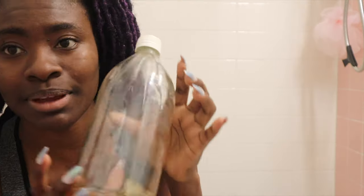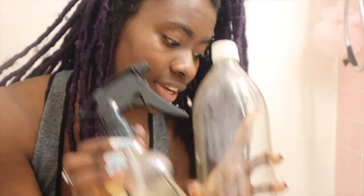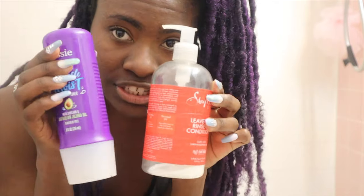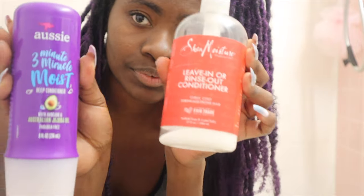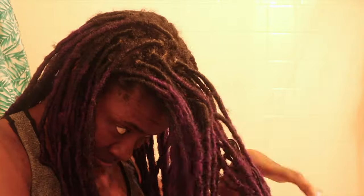I'm going to be using the rest of my apple cider vinegar rinse, and I'm also going to use these two as my deep conditioners. I'm going to use the rest of this and then some of this to make up for what's not enough. I'll put it on my roots and deep condition my hair for about 10 minutes at most, then rinse everything out.